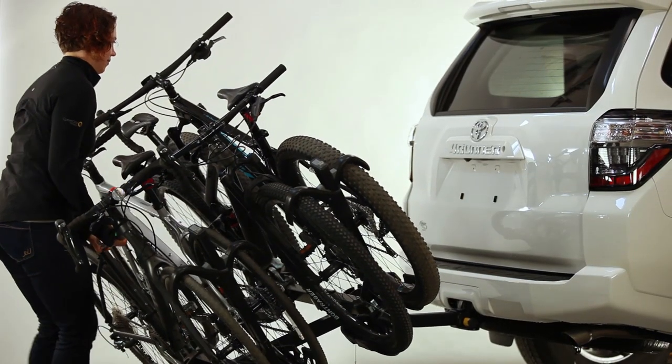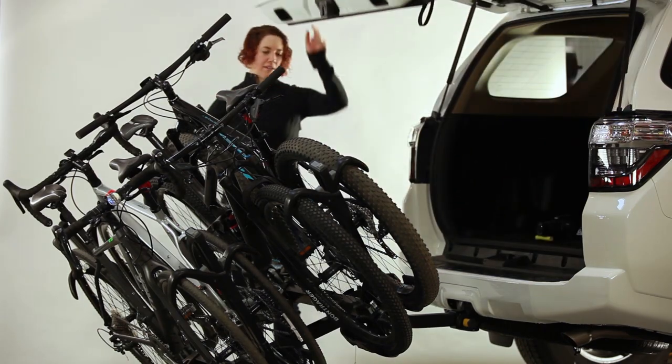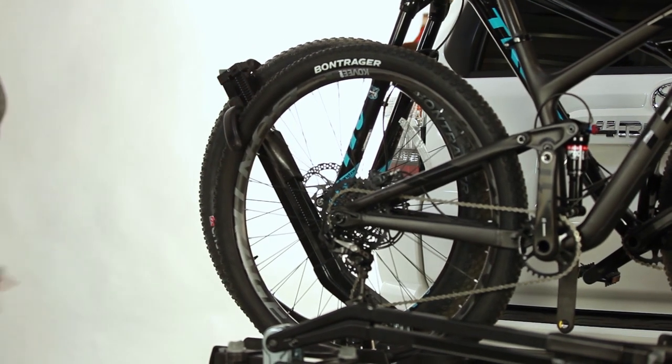When not in use, the rack folds up and out of the way. The Super Clamp can also tilt down for easy hatch access even when fully loaded with bikes. The dual shepherd's hooks hold the bike by the top of its wheels, which is the most secure way to transport a bicycle, and it'll keep your bike's paint scratch-free as the Super Clamp will never come into contact with the frame of your bike.